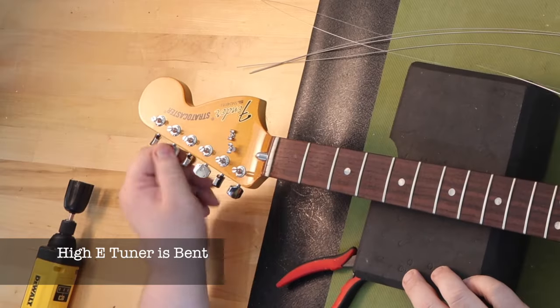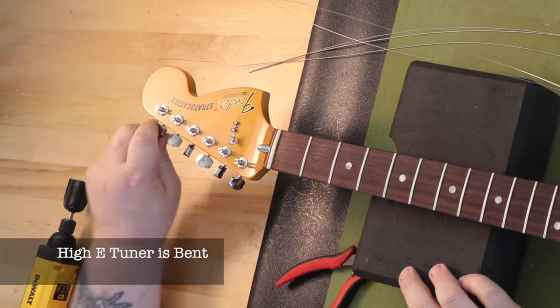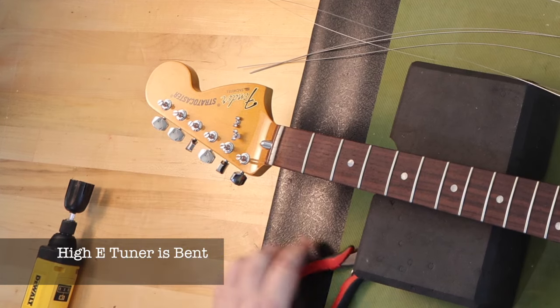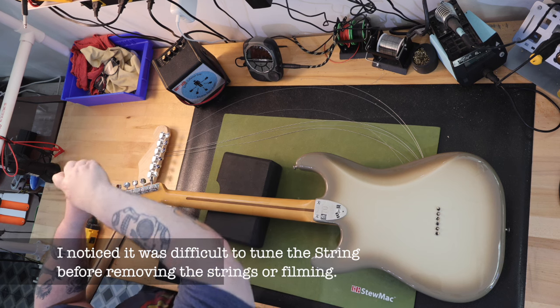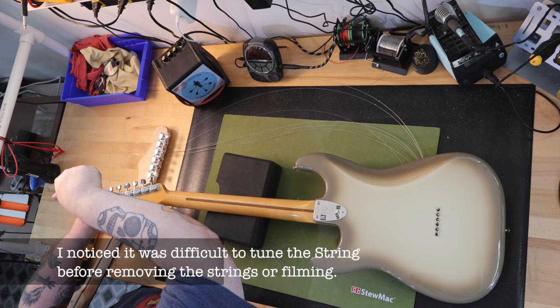When I restrung the guitar, I had no issues with the ferrules. I did, however, discover why I was having problems tuning the high E string — the tuner was actually bent. I wanted to finish the overview and play the recorded samples for the video, so I pulled a 70s-style neck I had and swapped out the tuners. Once I had changed the tuner, there were no more issues with tuning the guitar.